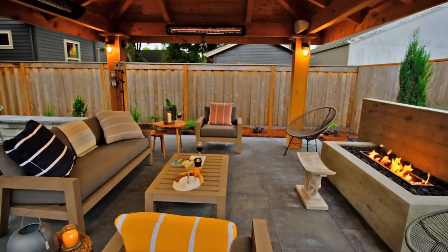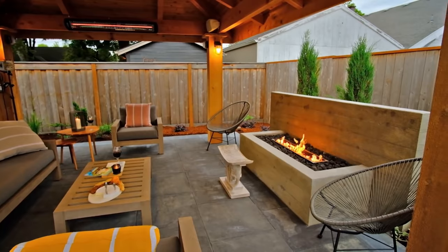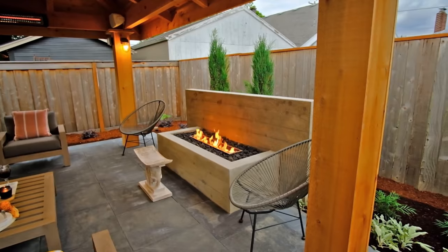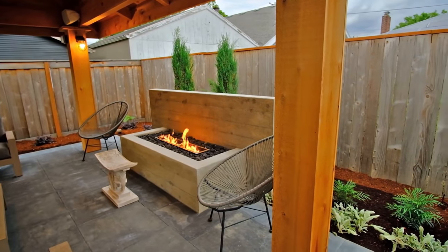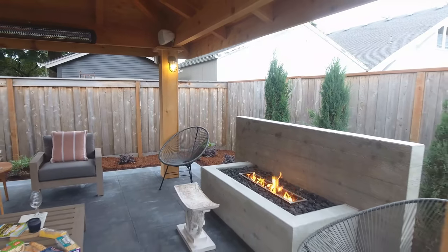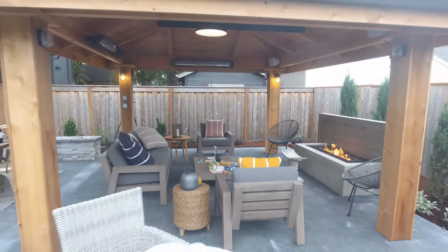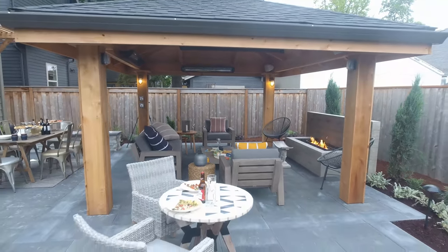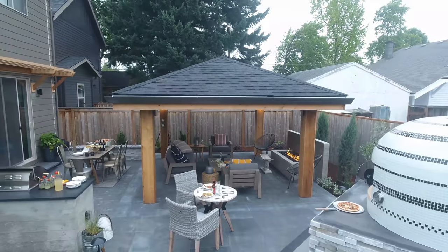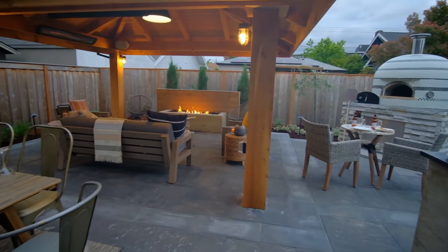We did a lot in that space — three heaters, speakers, lots of light, and you have that fire pit that reflects all the heat. So it's going to keep you very warm in those winter months. All of a sudden you really do have that multiple-destination room where you can entertain a lot of people even in this small space. When you're considering a freestanding structure, take note of how this structure really maximizes the space even in a small area.